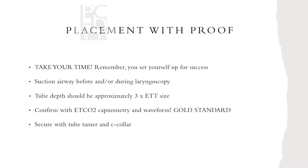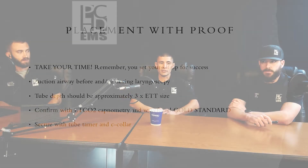Lining up the airway is very important especially when you're going direct laryngoscopy. Placement with proof — take your time, set yourself up for success. Pre-oxygenate for at least three to five minutes to increase your safe apnea period. Suction before and during the attempt. Tube depth should be approximately three times the ET tube size, though that's not a set rule due to varying anatomy. Once you see the black line on the ET tube pass the vocal cords, you're done.